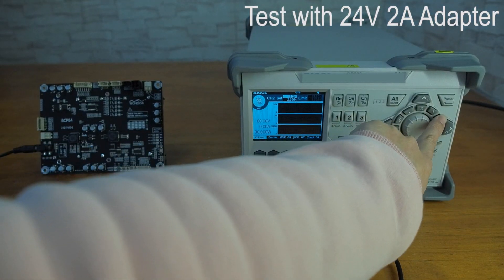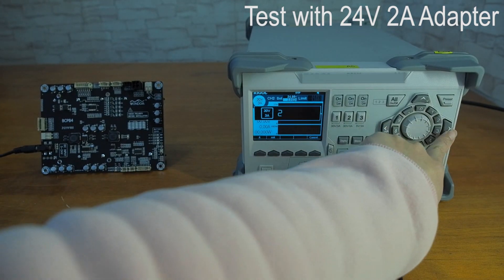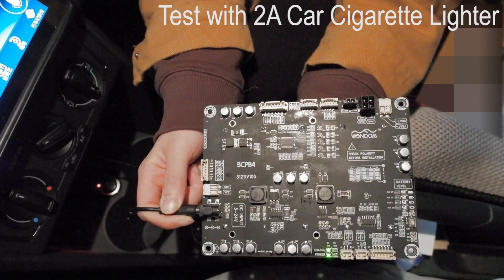Tested with 24V 2A — succeeded with about 40W charging capability. Tested with a 2A car cigarette lighter — succeeded with 24–28W charging capability.